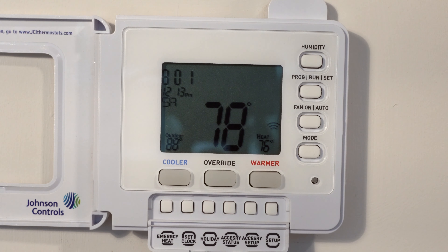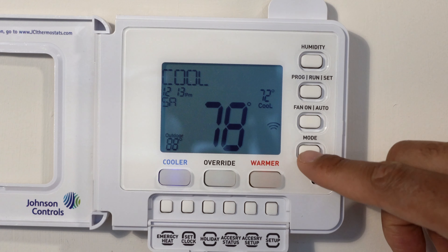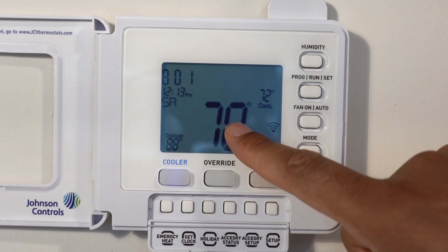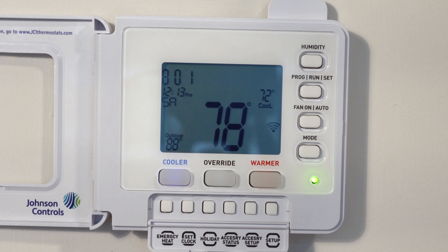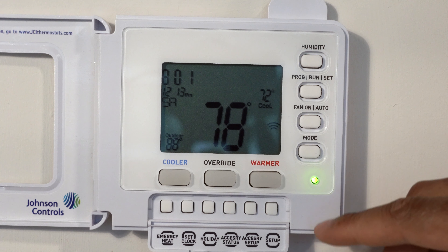Now say for instance I want to go to cool to turn the air conditioning on. I'll select the mode button and it goes to cool. The cool is currently set to 72 degrees. The temperature in the room is 78 degrees, so the air conditioner will turn on momentarily in order to get the room down to 72 degrees.